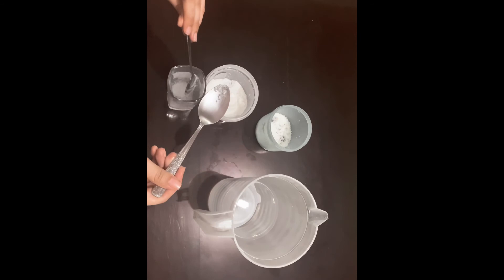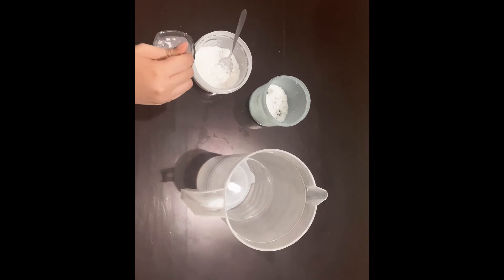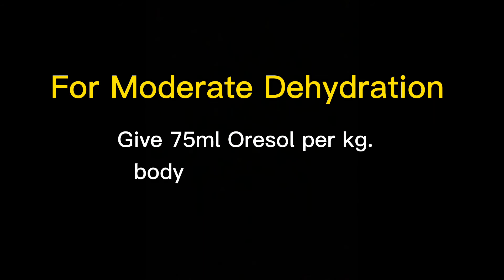Next, administer or teach the mother to give the solution to the patient. For mild dehydration, characterized by thirst, dry mouth, less urine, and weight loss, give 50 ml of ORS per kilogram of body weight in 4 to 6 hours. For moderate dehydration, characterized by sunken fontanel in babies less than one year old, rapid deep breathing, and loss of skin elasticity, give 75 ml of ORS per kilogram of body weight in 4 to 6 hours.